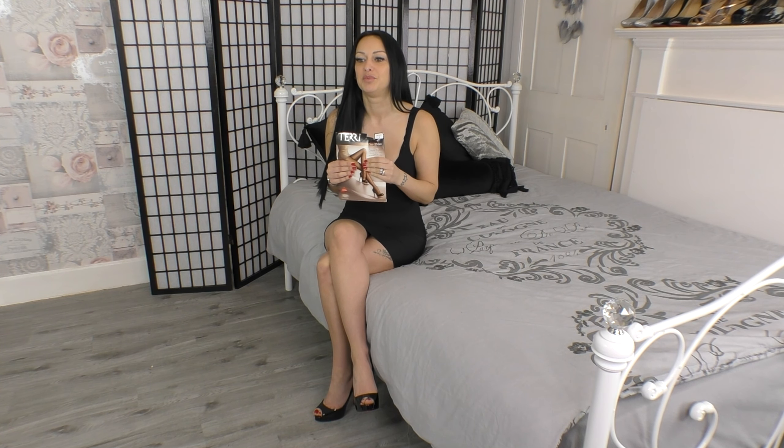Hi everyone, I hope you're all well. We are back today with another review on some tights I have. Now I've worn these before — I don't think I've done a review, but I have worn them outside. I kept the packaging and put the tights back in. So they've been out before, they've been worn, but I want to review them because I don't remember actually doing them previously. So let's have a look.